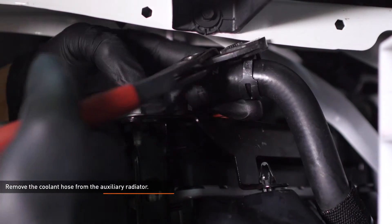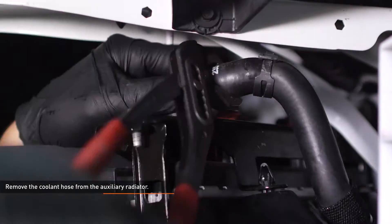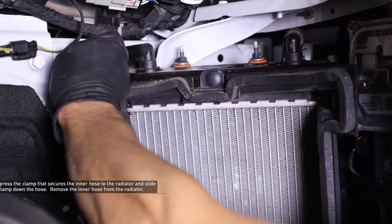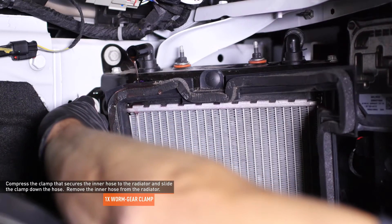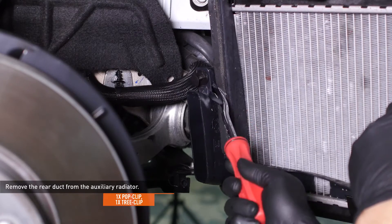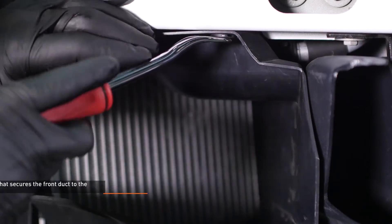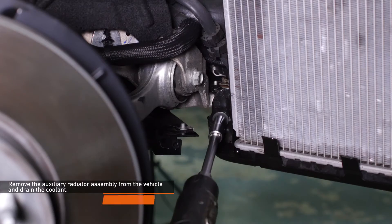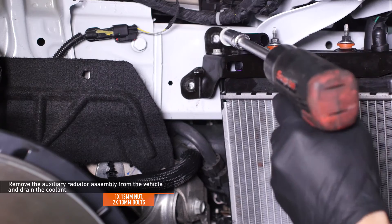Place a drain bucket under the passenger side auxiliary radiator. Compress the clamp that secures the outer coolant hose to the radiator and slide the clamp down the hose, then remove the hose. Compress the clamp that secures the inner hose to the radiator and slide the clamp down the hose, then remove the hose. Remove the two pop clips that secure the rear duct to the radiator, then remove the rear duct. Remove the brake cooling duct from the vehicle. Remove the pop clip that secures the front duct to the crash bar. Remove the nut and two bolts that secure the auxiliary radiator assembly to the vehicle, then remove the assembly and drain the excess coolant.